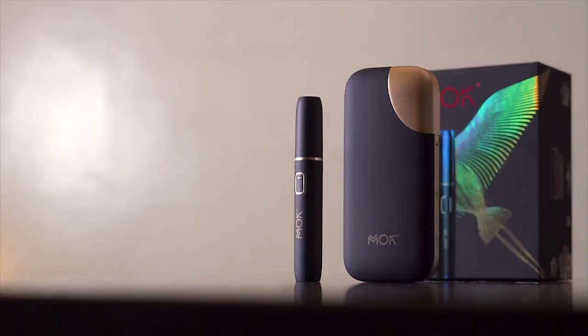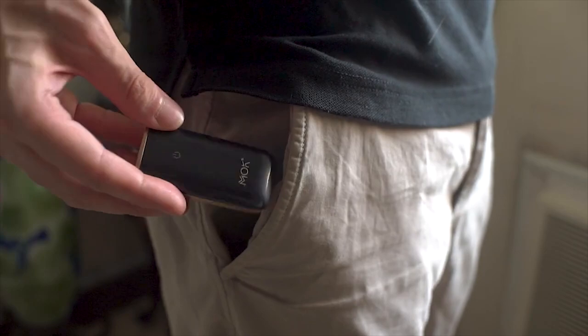This is Mok, a heat-not-burn brand aiming to provide adult smokers who want to quit smoking and switch to a less harmful alternative. Now, last year we reviewed two products from the same company, and this year the brand launched three new devices designed to elevate the heat-not-burn experience of its users.